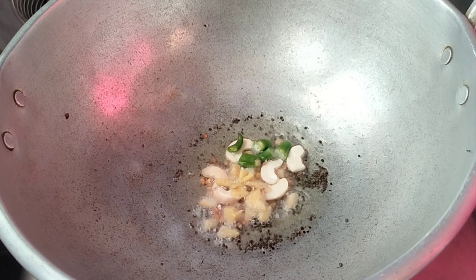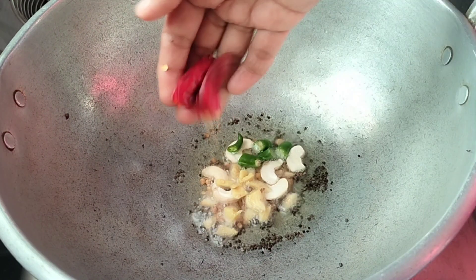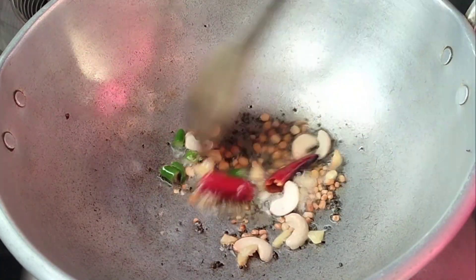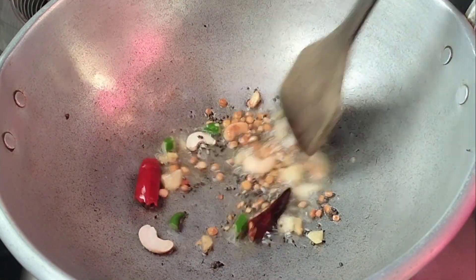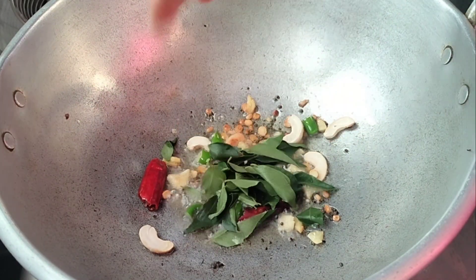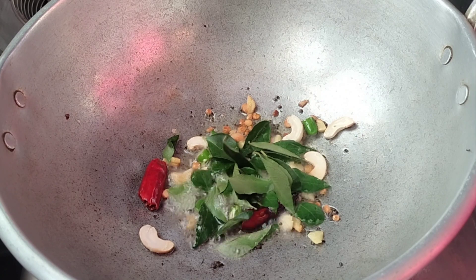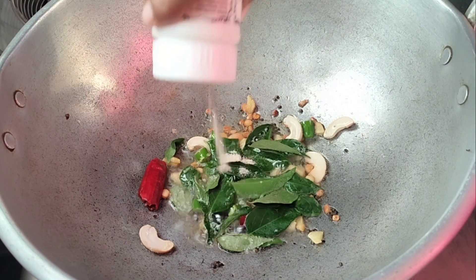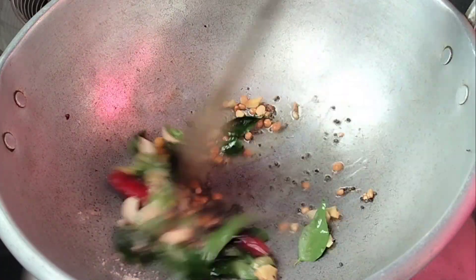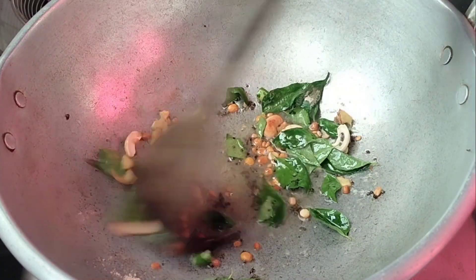Add some salt in the pan. This is a very simple recipe.